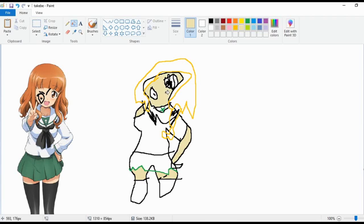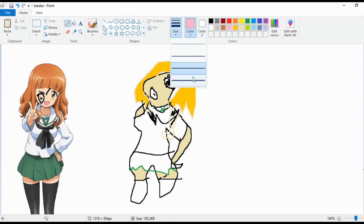Next up we want to go up here for the face. She's aged a little bit, but that's fine. There we go. Now for the mouth. There we go.